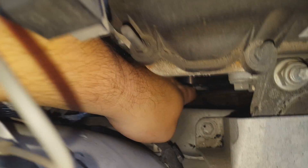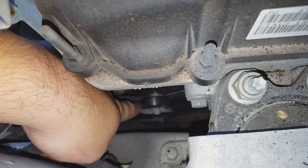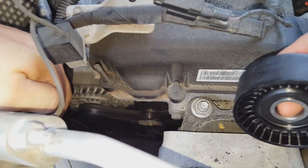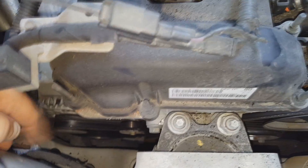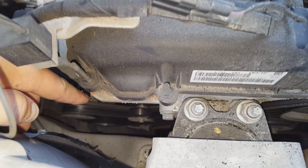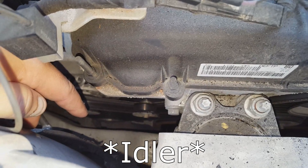That was the belt tensioner — sorry, not tensioner — idler. That's what it looks like now, and that's what it's supposed to look like. We're going to start by removing the belt. I've got to get down to the tensioner, put something on it to loosen the belt so I can pull it off, and then we'll pull the old idler pulley off. We're going to jack the car up, put the jack stands underneath it, yank the wheel off, and then start going into it.